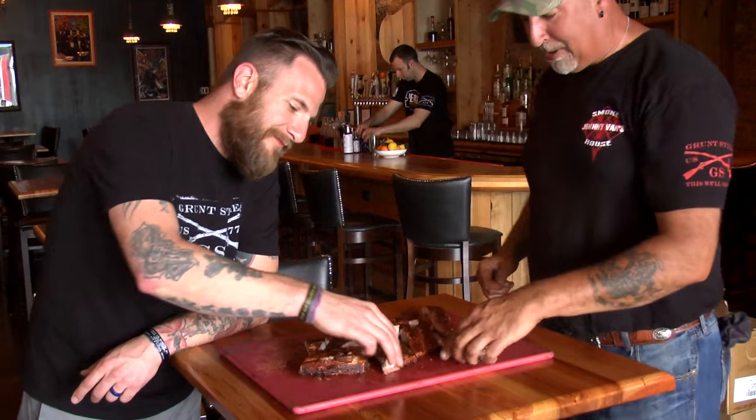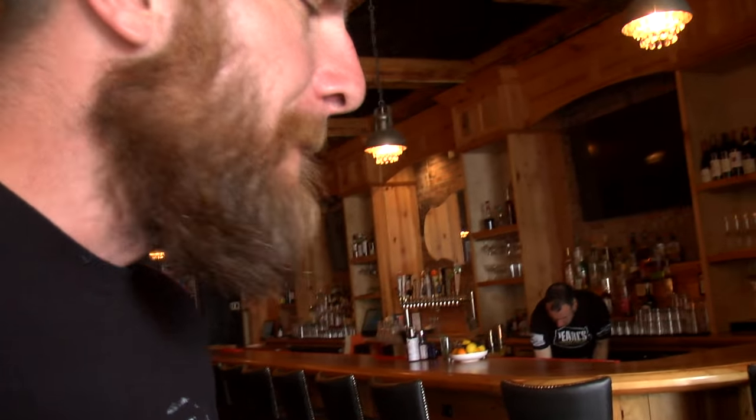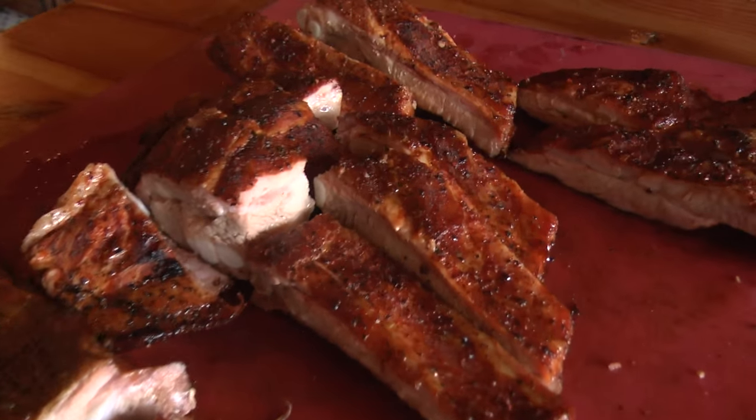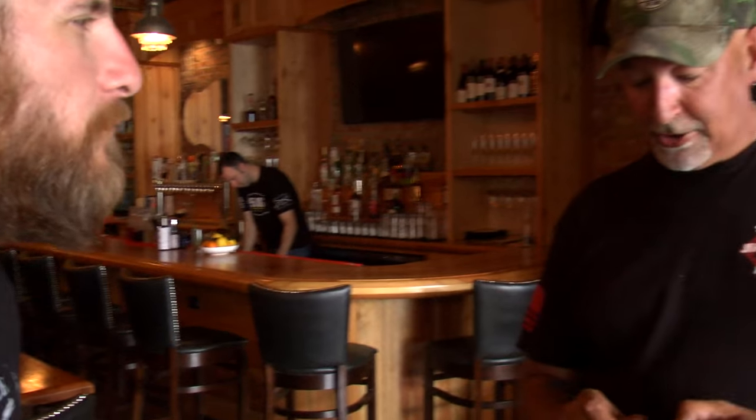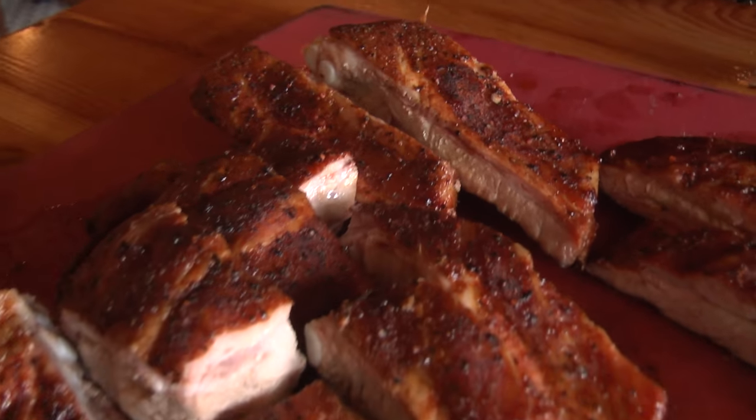Eat ribs! Grab your ribs — got that nice mouth feel, oh so good. You can let these go another hour, even two hours if you want; that's the beauty of low and slow. Just don't let it get too hot, because then all those fibers start falling apart and you'll get that stringy bite — it captures so much, it's not clean.